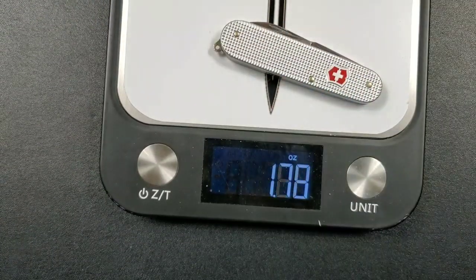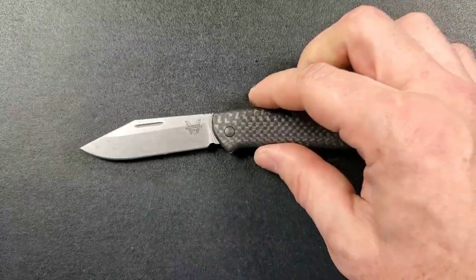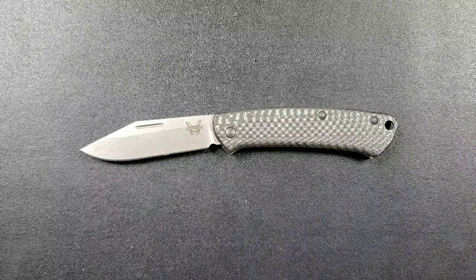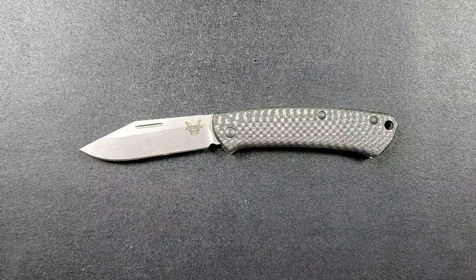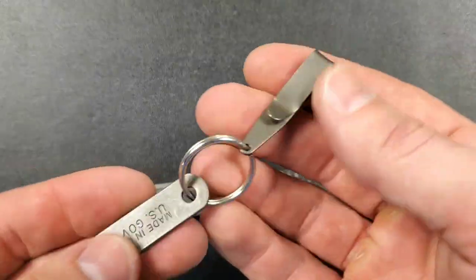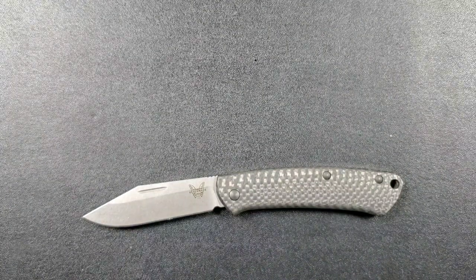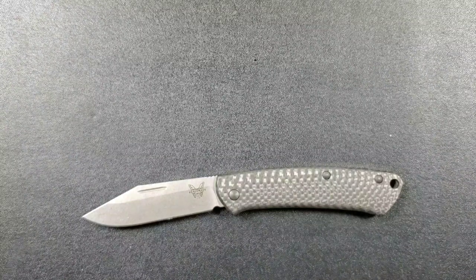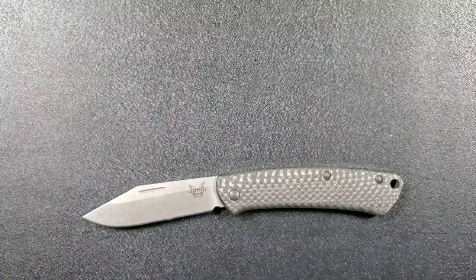We're looking at 2.15 ounces on the scale. It is heavier than the Victorinox Cadet at 1.66 ounces, but it is a little bit bigger. For those of you who subscribe to the idea that blade length should directly correspond with ounces — an ounce per inch — that knife falls right into that category. This knife does not have a pocket clip, but for those of you who can't stand to put one of these in your back pocket without a clip, you can easily purchase something like this titanium suspension clip for about ten bucks.